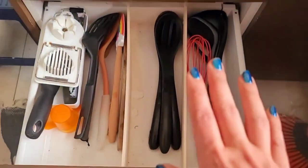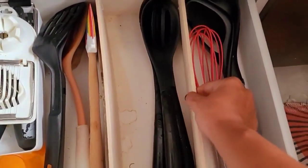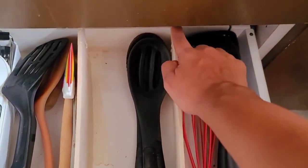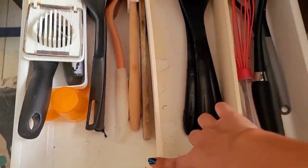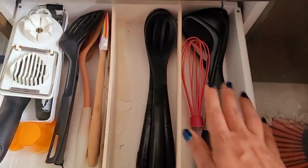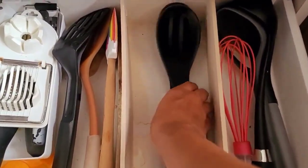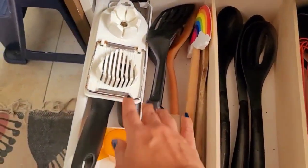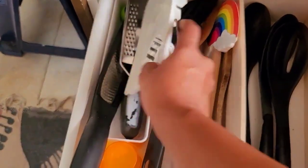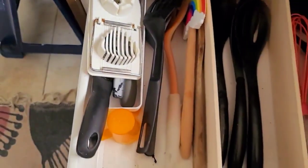Over to the third drawer. In this one I keep all my cooking spoons and I have made these dividers myself using balsa wood that I got from Bunnings — I cut it to size and placed it in these drawers just so that I could separate my cooking spoons. The oddly shaped ones go in here, all the ones I use for curries are here, the spatulas are in here, and again this little box for all the extra things I've kept in here just so that they stay in place.